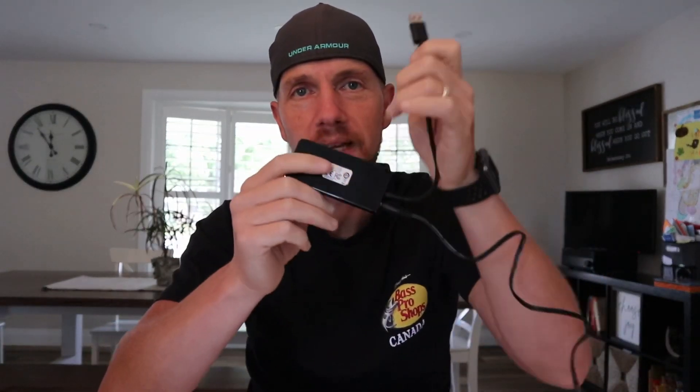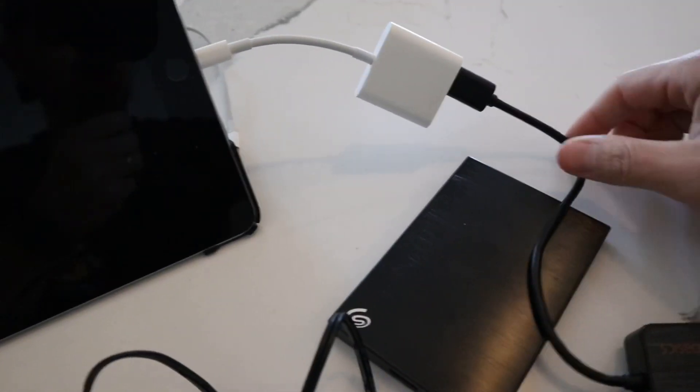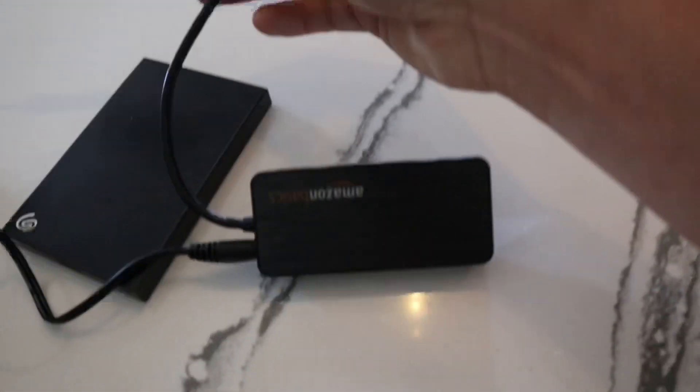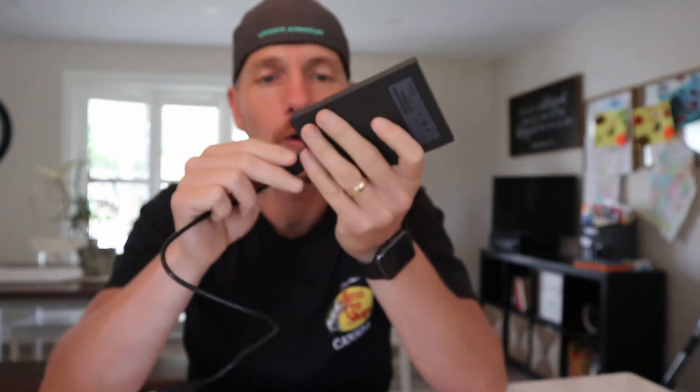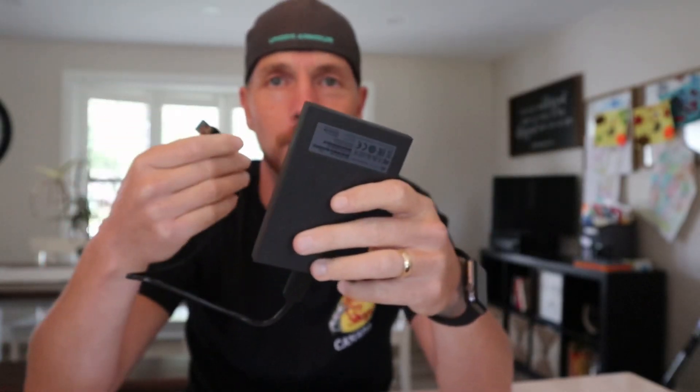Next, plug your USB hub into your little dongle. Then plug the dongle — which is connected to the USB hub — into your iPad. So: USB hub plugged into the wall, dongle plugged into the iPad, dongle connected to the USB hub. We're getting there.